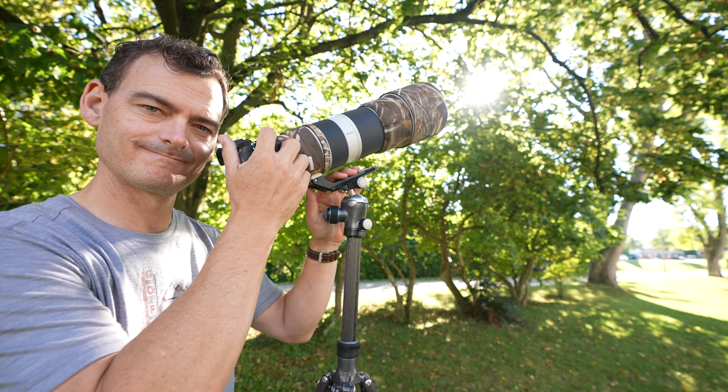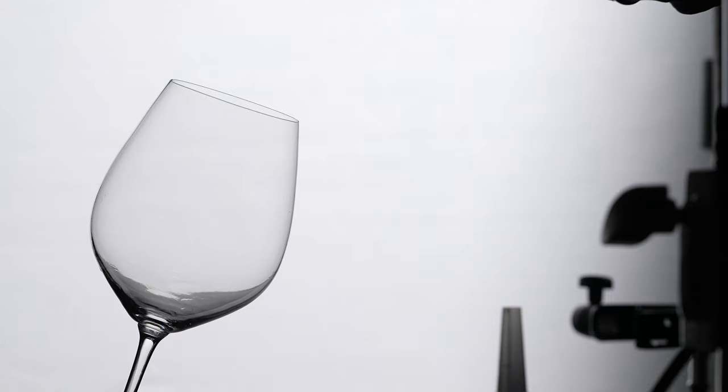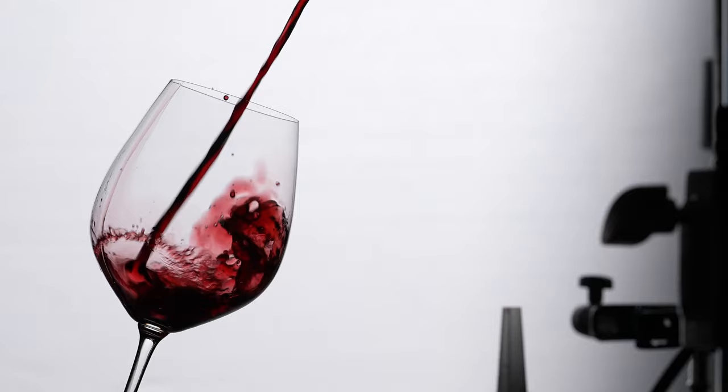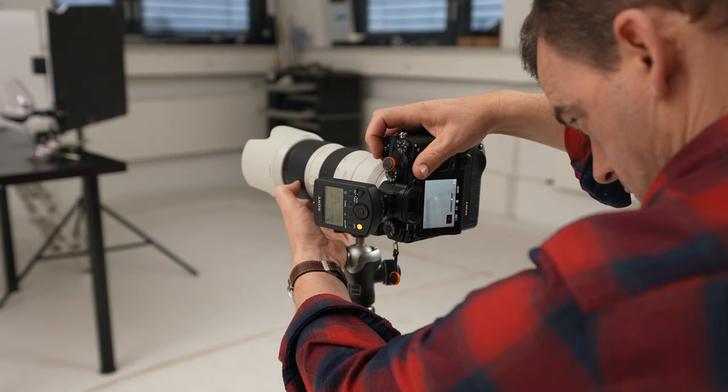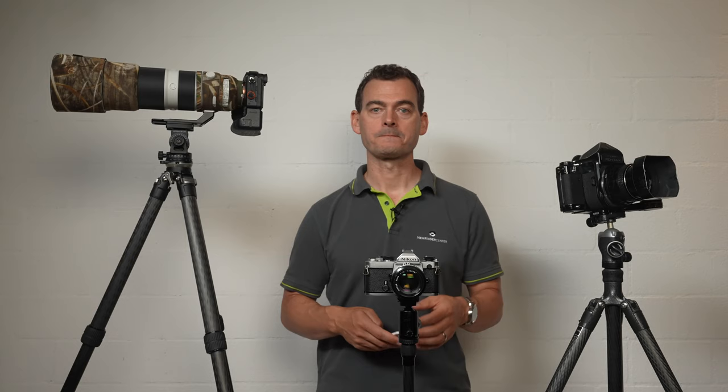For long lens photography, I never extend my center column, and I actually prefer to work with a heavier duty columnless tripod. You may find yourself shooting still life subjects from a tripod just because it's easier to set things up and keep the camera in a fixed position while making changes to the arrangement, the light, and your camera settings. In this scenario, long exposure times are less common, and I do find a center column handy for making quick adjustments to the camera's height without adjusting all three legs.